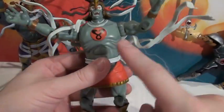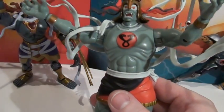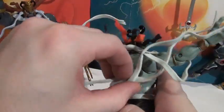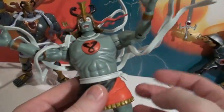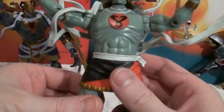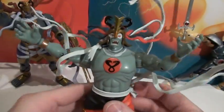These things coming off of him are accessories he comes with - really the only accessories. They're little bands that are part of his costume. They're supposed to be flowing out from him whenever he transforms - you know, 'Ancient spirits of evil...' - there's always wind blowing during that transformation.